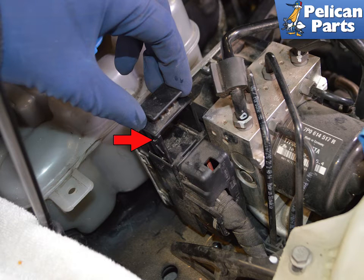To remove the electrical push-on connector, lift up on the release tab.